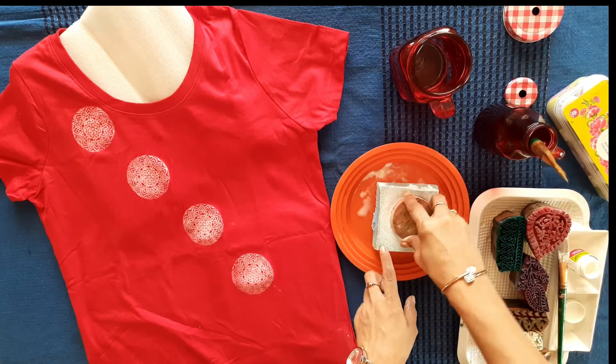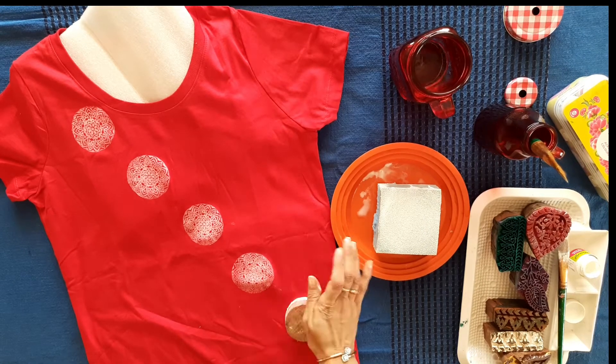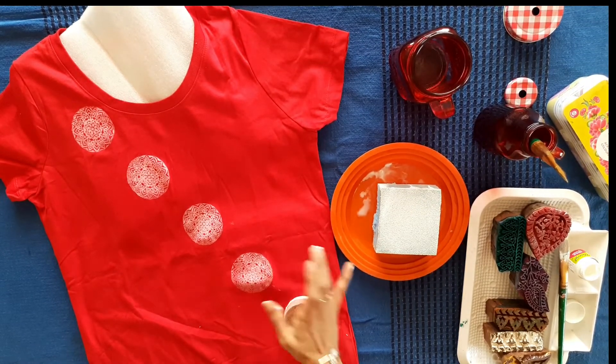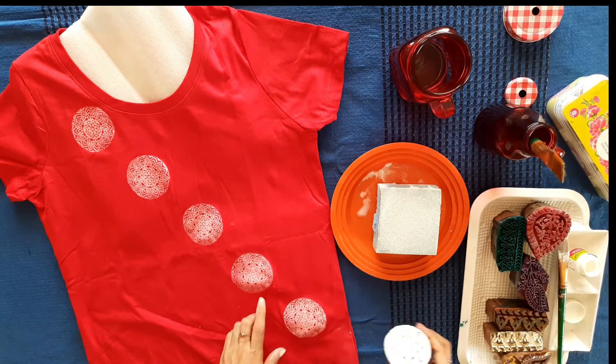It was so easy without any marks. We just made the imprint of a diagonal line by a scale, and then we placed all the block prints in a very good diagonal line.